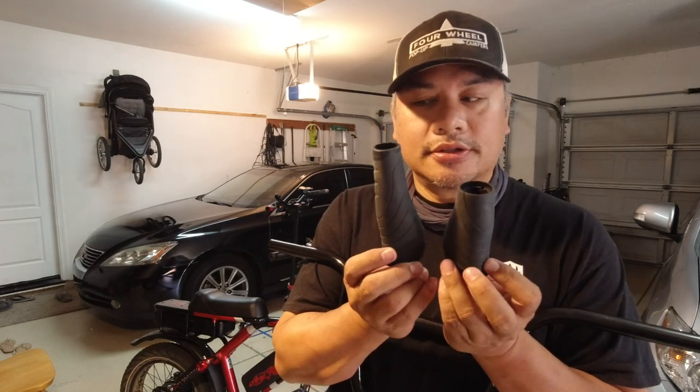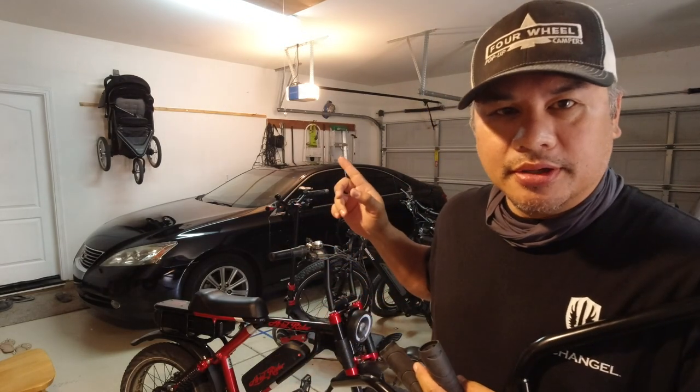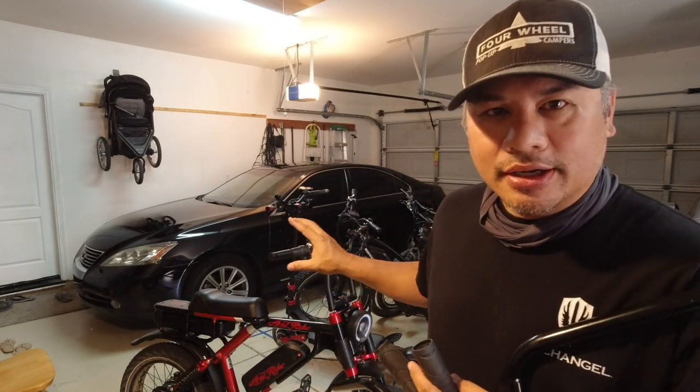These lock-on grips are specific for half-grip throttles — one side is shorter than the other because part of the grip is the throttle.